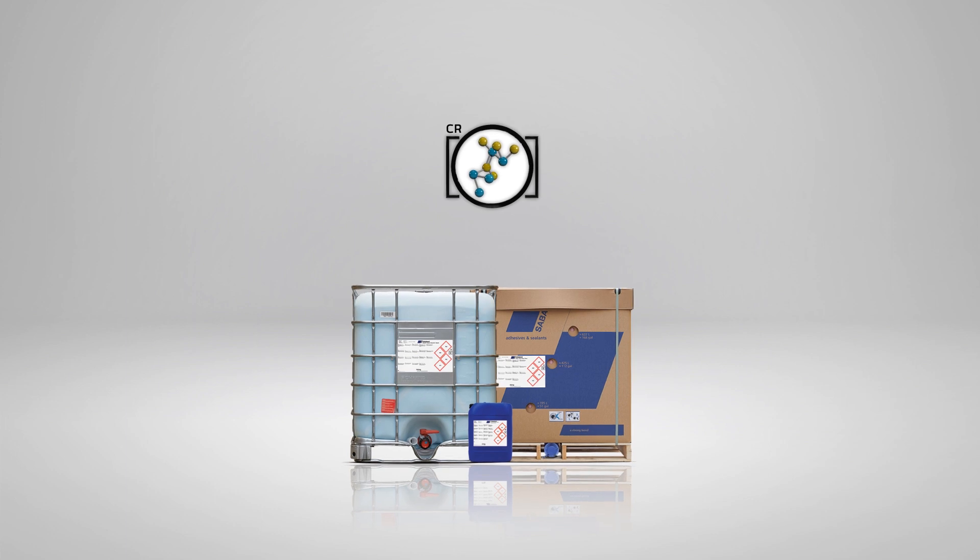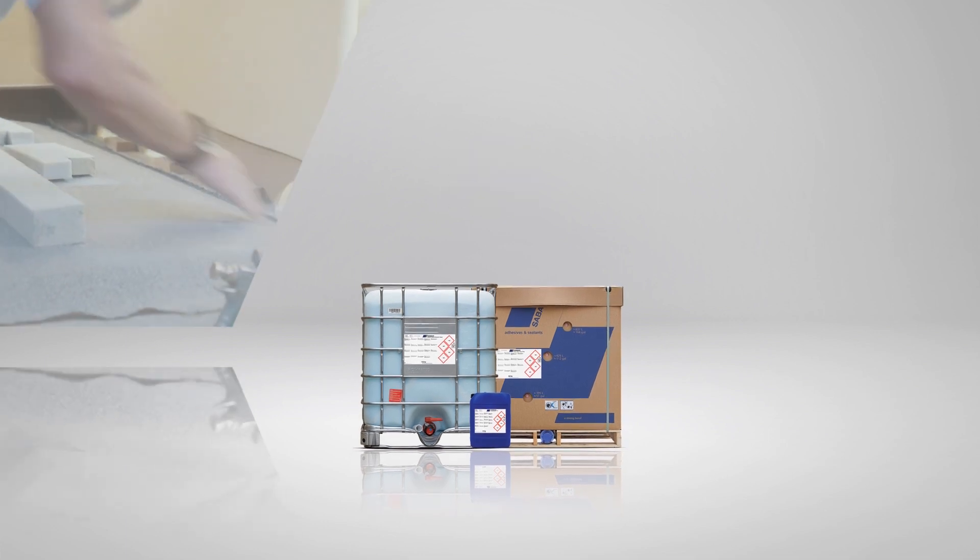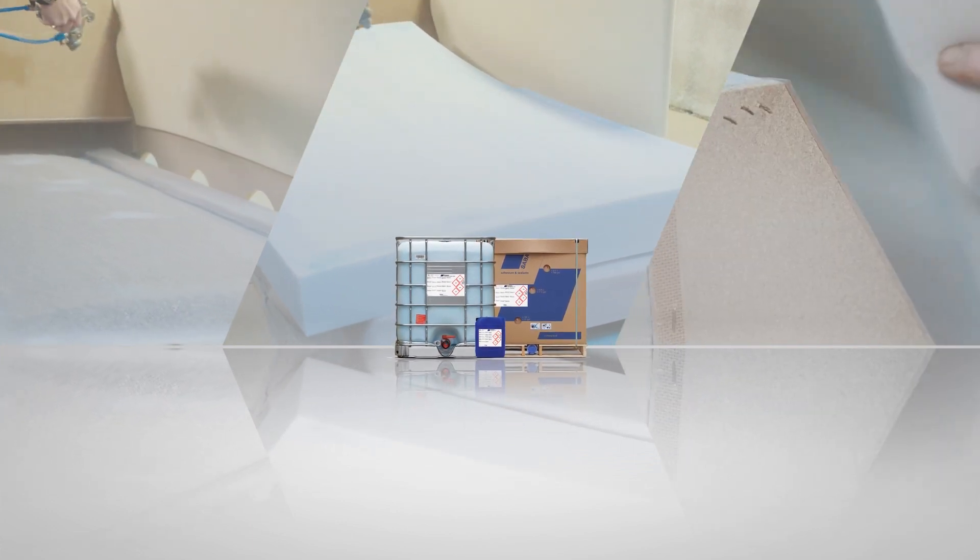Fortunately, Saba has been developing CR-free adhesives for many years. Today we have a robust portfolio of two-component CR-free sprayable water-based adhesives. Some have already been introduced to the market, are being used by customers on a daily basis, and deliver the performance you have come to expect from Saba.